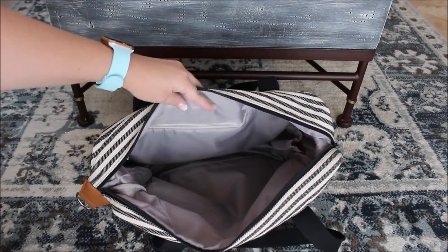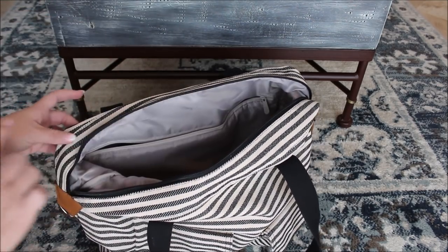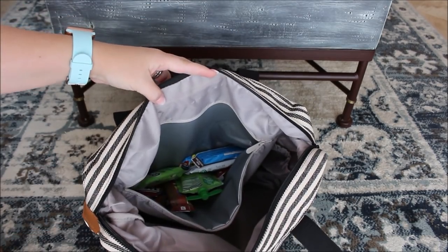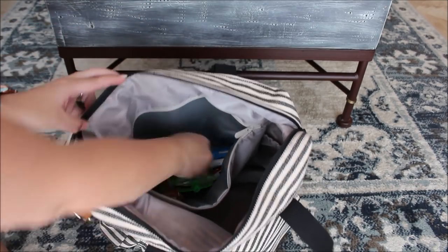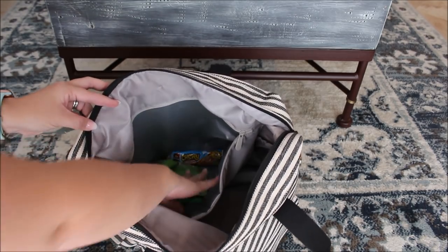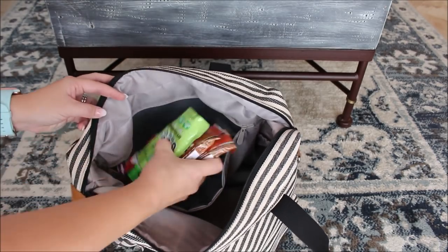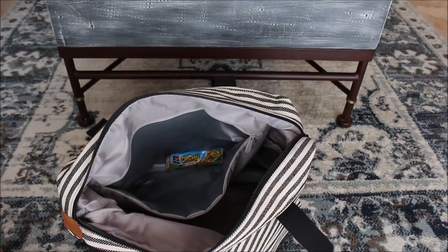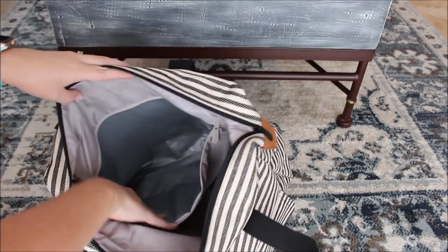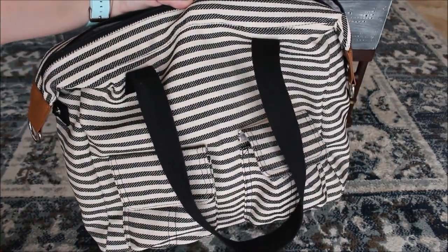Now I want to show you the main reason I purchased this bag. This back zipper pocket goes the entire width of the bag and it is thermally lined — I am obsessed with a thermal pocket inside a bag, especially when it's this comfortable. Inside here I have an endless amount of snacks: granola bars for days since that seems to be our go-to when we're out, and a ton of go squeezes. This pocket can really hold a lot of snacks. You can also fit sandwiches, sippy cups, and bottles. I love that feature about this bag.